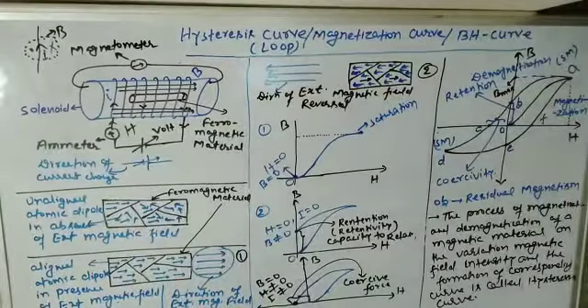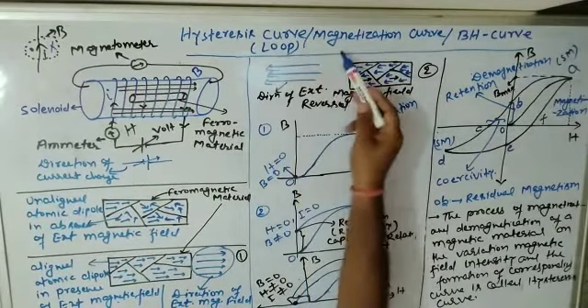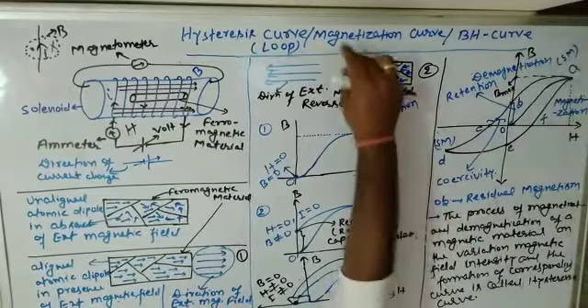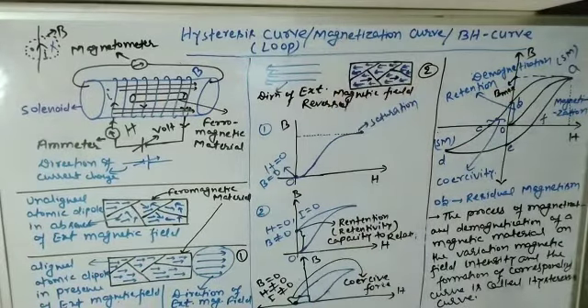Let us start today's topic: hysteresis curve or hysteresis loop, which is also sometimes called the magnetization curve. Many people call it the BH curve. Before entering into a deep analysis of this topic, let us first understand what this content is about.